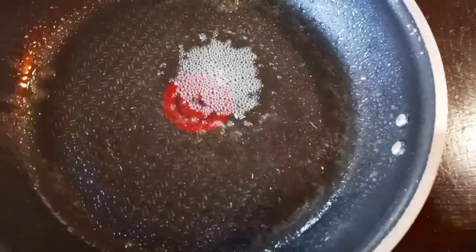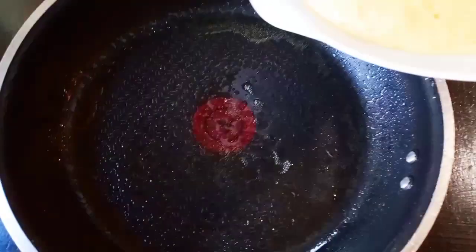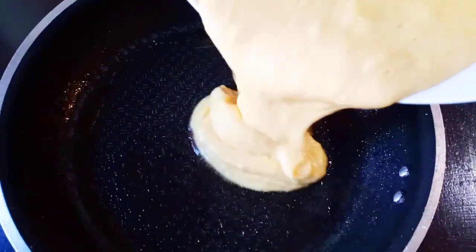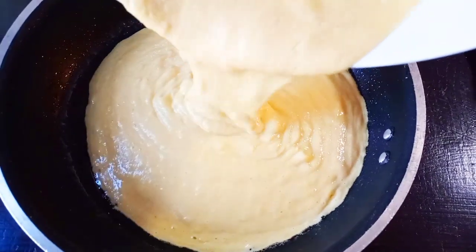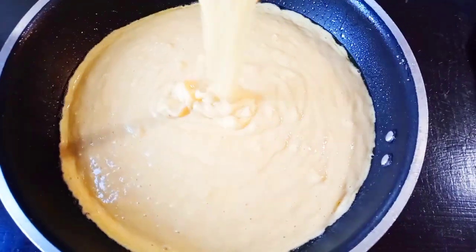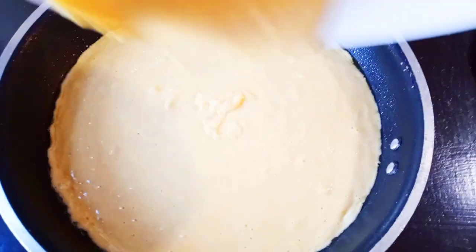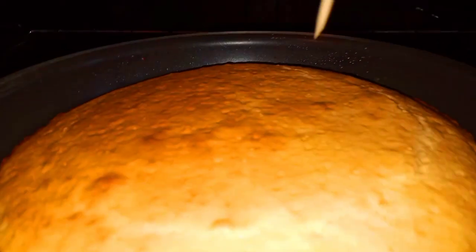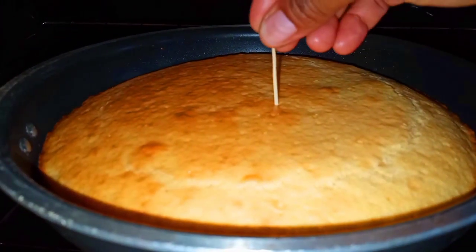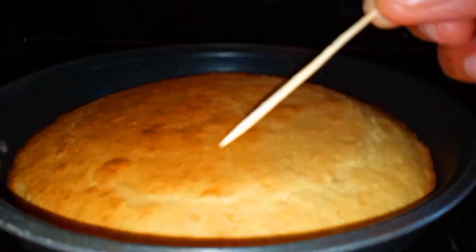I'm using my skillet for this. I heat up the oven and warm up the skillet nice and well, then grease the bottom of the skillet and go ahead and place the batter in. Bake at 350 degrees for 20 minutes — keep an eye on it. To test if it's done, put a toothpick inside; if it comes out clean, it's all set.